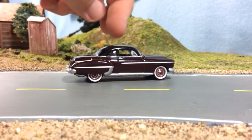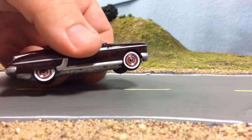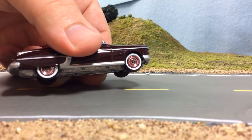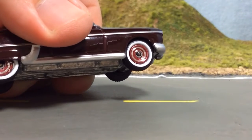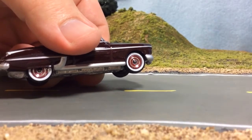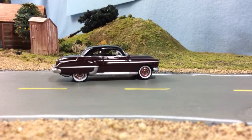It looks pretty good. The wheels and tires are probably my favorite part of this car — very nicely done. Anyway, there's that, but the main purpose of the video is the M2 model kit I acquired.